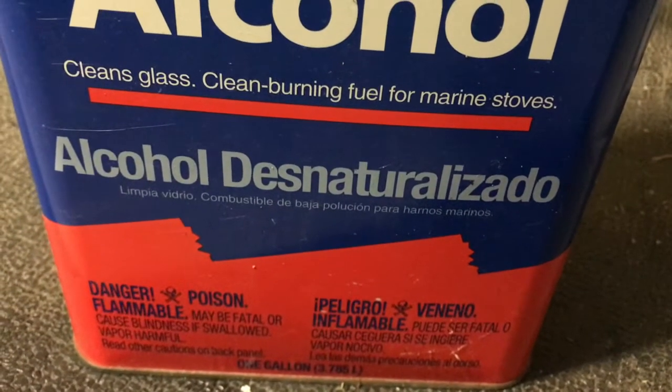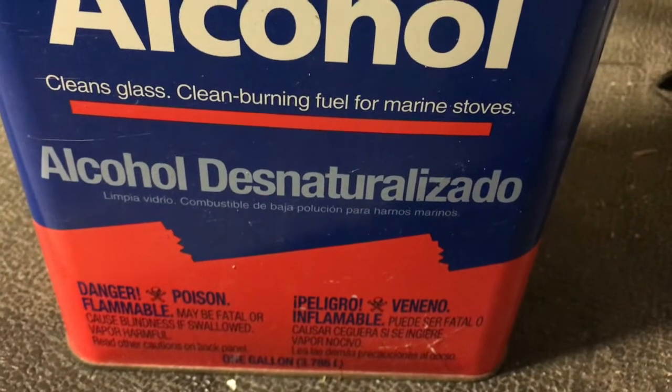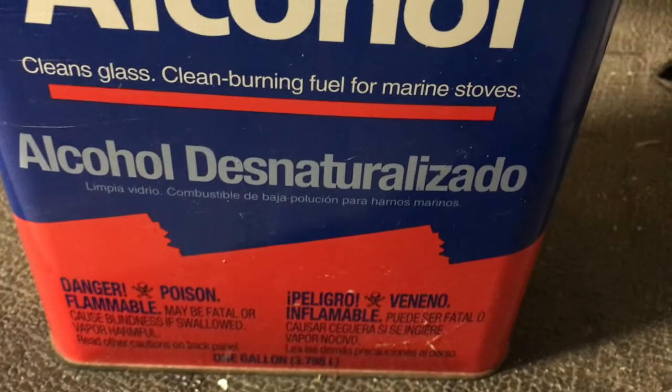So for today's Spanish lesson, repeat after me: desnaturalizado, desnaturalizado, desnaturalizado.